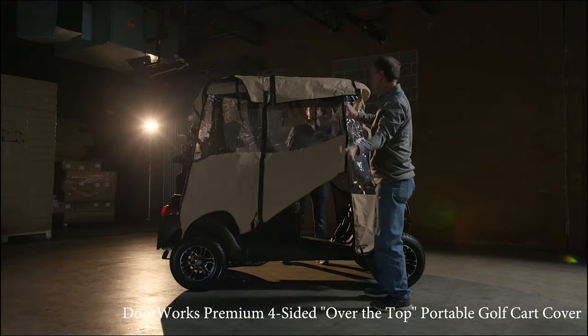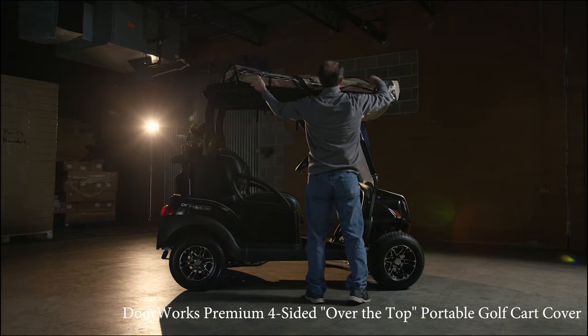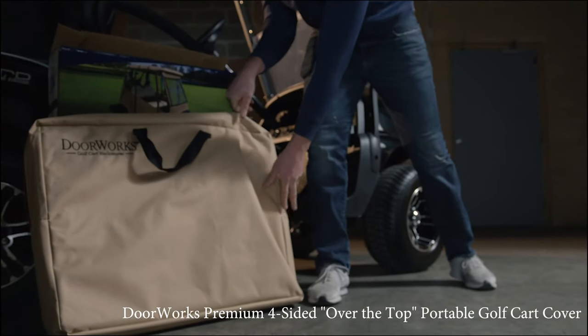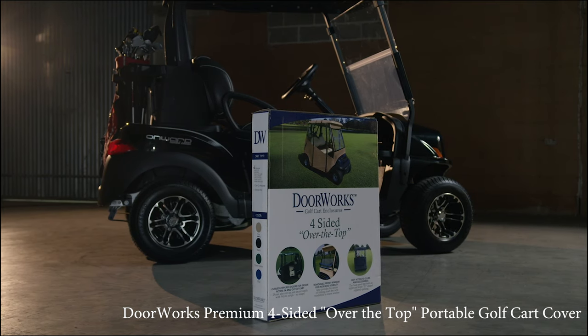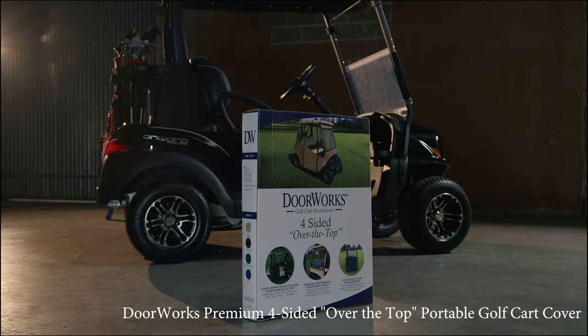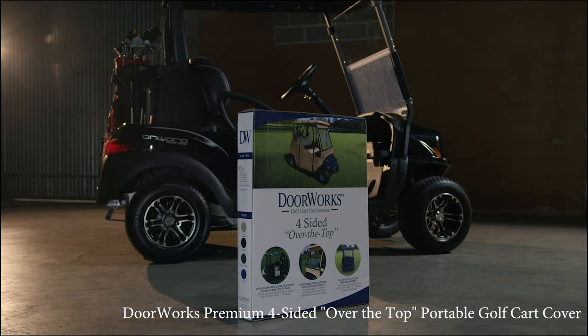When finished, unhook the four hooks, fold up the four sides, and store in the carrying case until next time. In addition to the high-quality materials and craftsmanship that goes into every DoorWorks cover, an unmatched three-year manufacturer's warranty is included.